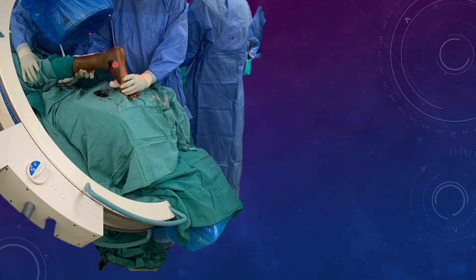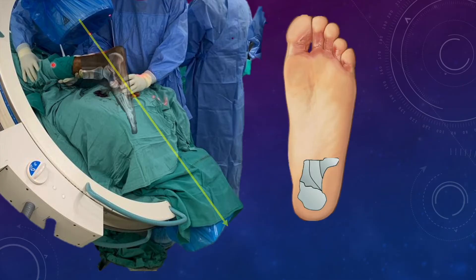The second problem is that for getting a good view, we need ankle dorsiflexion, and it is very difficult to get the ankle dorsiflexed in this uneasy position. Even the assistant holding the limb in internal rotation finds it very difficult to keep the limb static in that particular position. So definitely it is going to be stressful and you'll be struggling to get a good axial view.